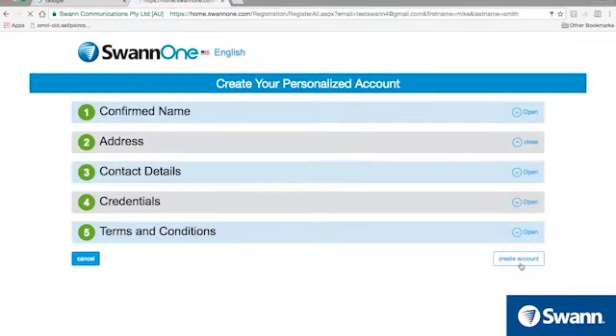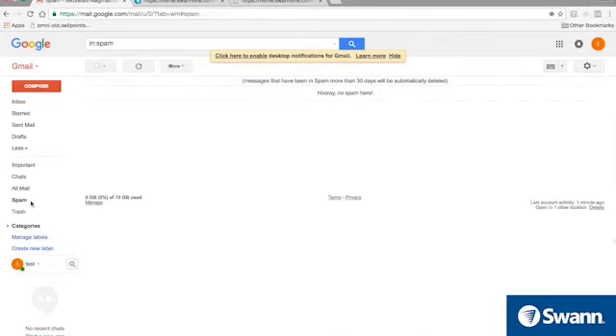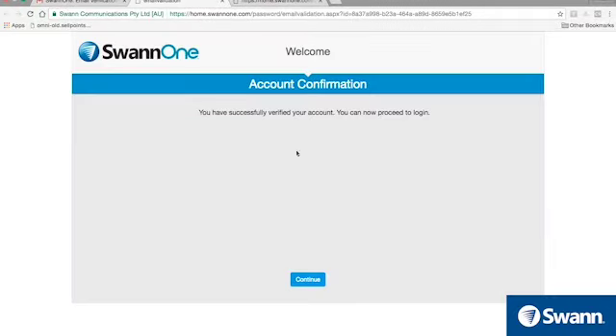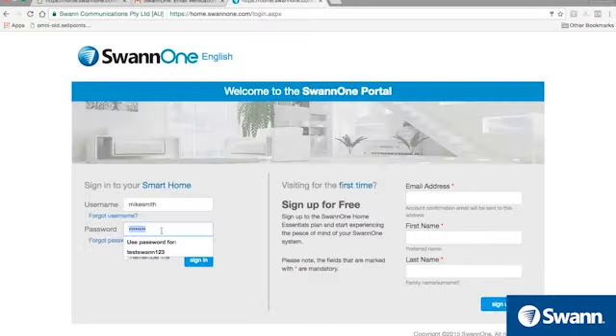You'll receive an email verification shortly thereafter. Make sure to check your spam and junk mail if it's not in your inbox. Confirm your email address by opening the link in the email. Next, sign into your SWAN1 account at home.swan1.com.